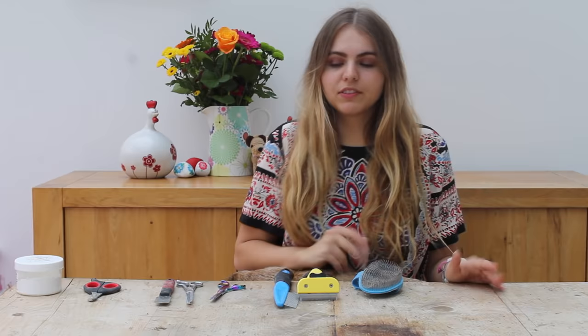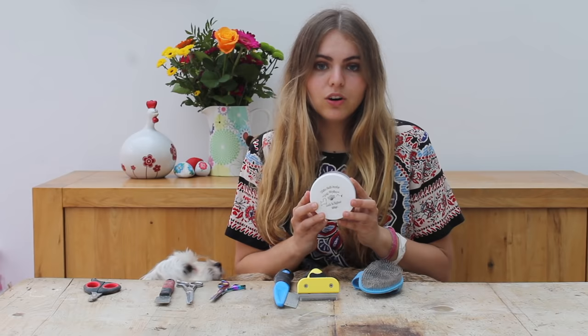Here are the tools I'm going to be using. You won't need all of these but I'm going to go through and show you how to use every single one of them. The top tip: definitely get yourself some grooming chalk because it is so useful. I have the powdered version here but you can also get the solid version which works just as well.